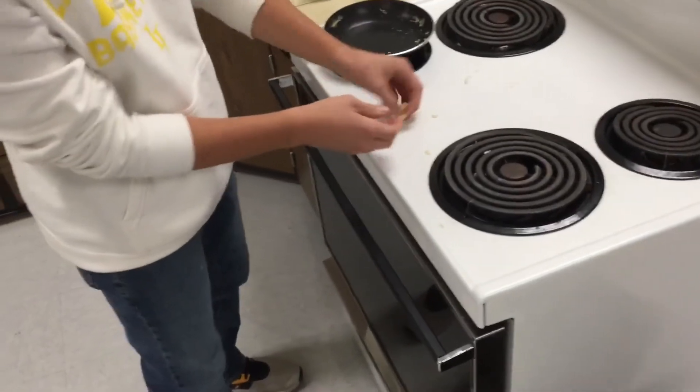Try flipping them. It's fine — not everyone's perfect.